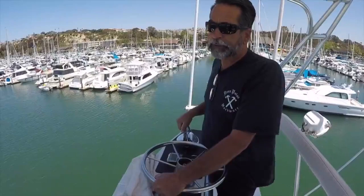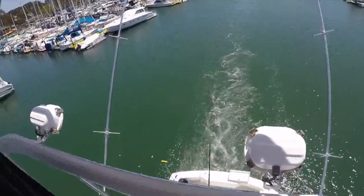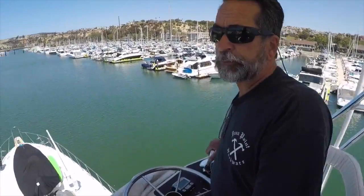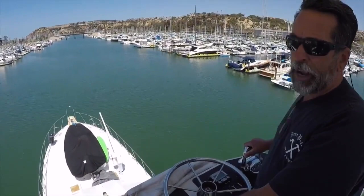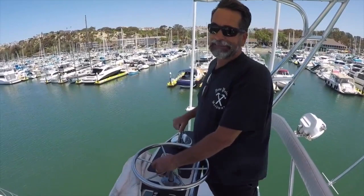As we go through Dana Point Harbor, you can notice we're just barely moving. We're in and out of gear all the time. That way we can get around the paddle boards, the kayaks, and the sailboats. Just remember, there's never a time where anybody's ever in your way, because you know how to drive your boat. You should never experience a time where a paddle board, sailboat, or kayak is in your way.